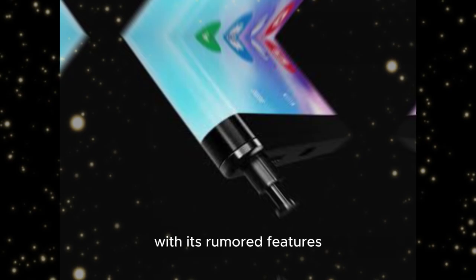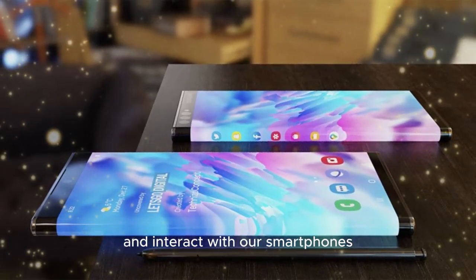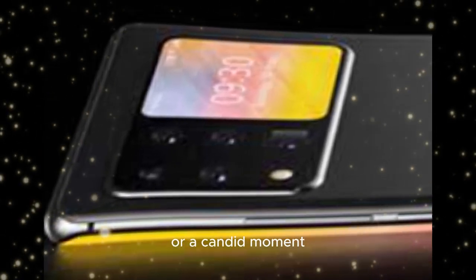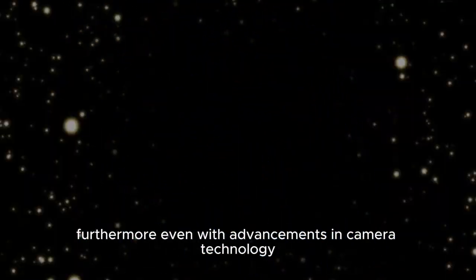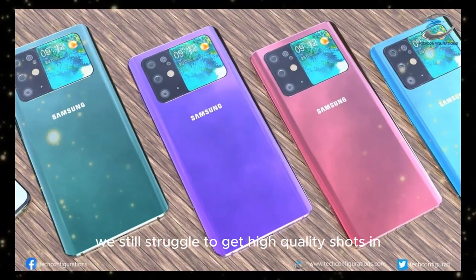With its rumored features, it's set to revolutionize the way we take photos and interact with our smartphones. One of the biggest limitations of current smartphone cameras is their lack of resolution and zoom capabilities. We've all been there, trying to capture a beautiful landscape or a candid moment, only to be left with a pixelated or blurry image. Furthermore, even with advancements in camera technology, we still struggle to get high-quality shots in low-light environments.